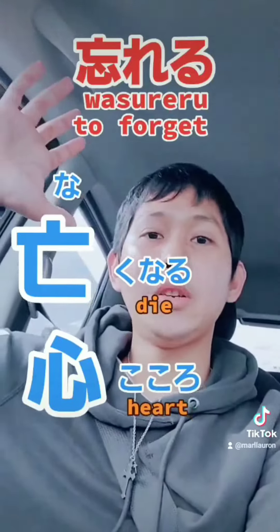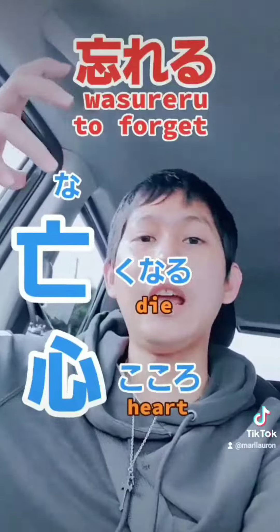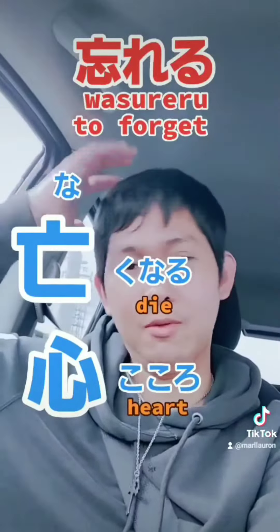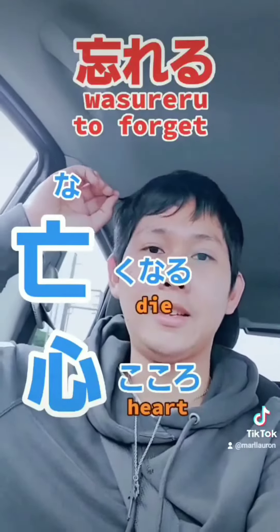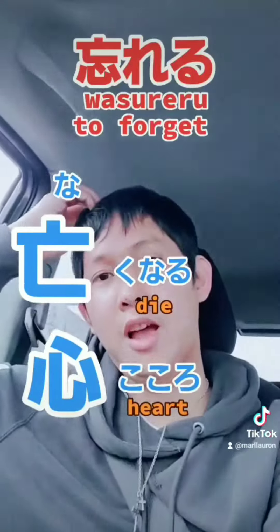So it means guys, when that person — for example your ex — is totally out or down, is already dead from your heart, ibig sabihin you already forgot. That's how you memorize this kanji. Died from your heart — nakunaru. I hope it helps guys.